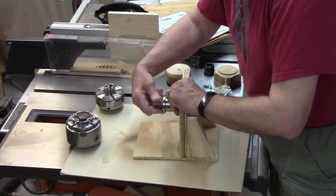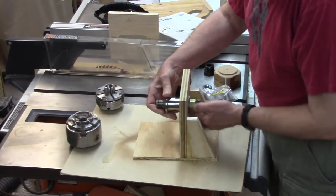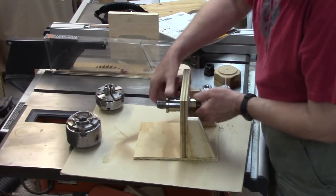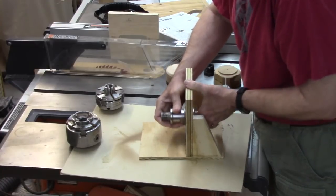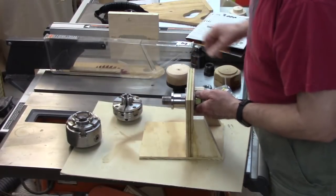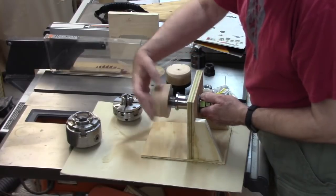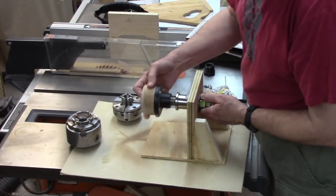It fits three-quarter by 10, and now you're in business. You can tighten this up with a wrench if necessary, slide it up and down, and it will fit a one-inch chuck. You could also use threaded glue blocks or face plates on your project if that's what it calls for.